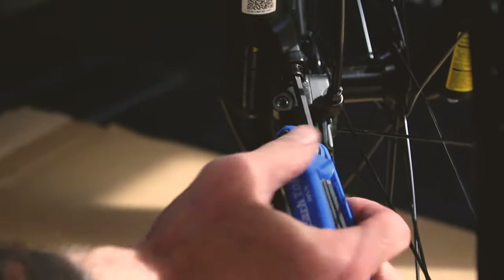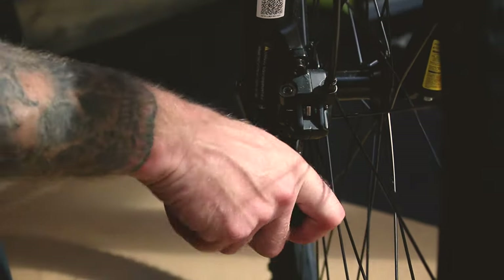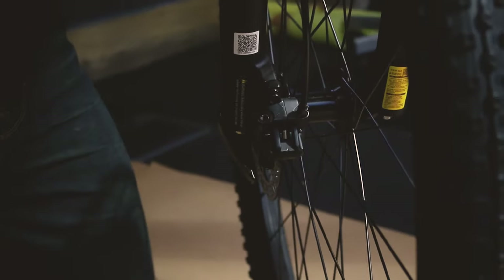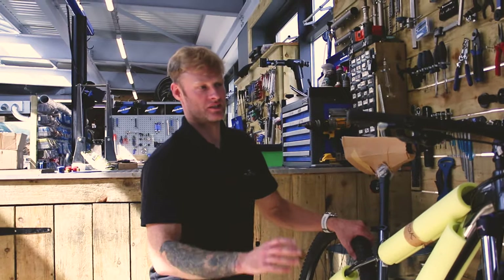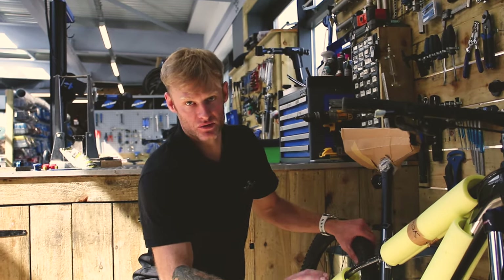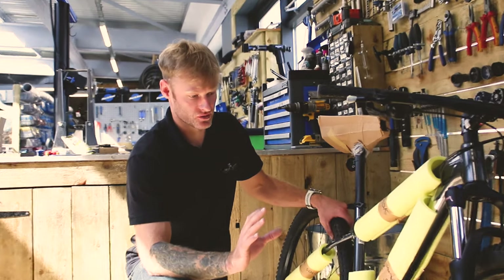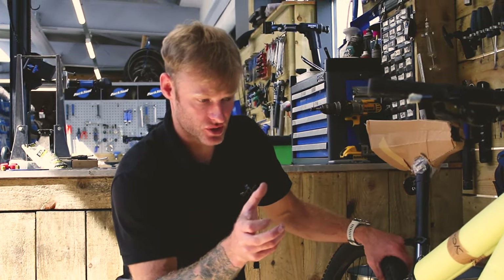Once you're happy, tighten everything up. Your wheel is tight, your caliper is adjusted — you're good to go. Handlebars are done, front wheel is on. Hopefully you haven't needed to do the caliper adjustment and everything just went on perfectly. If you did need to adjust it, you've now seen how to do it manually.